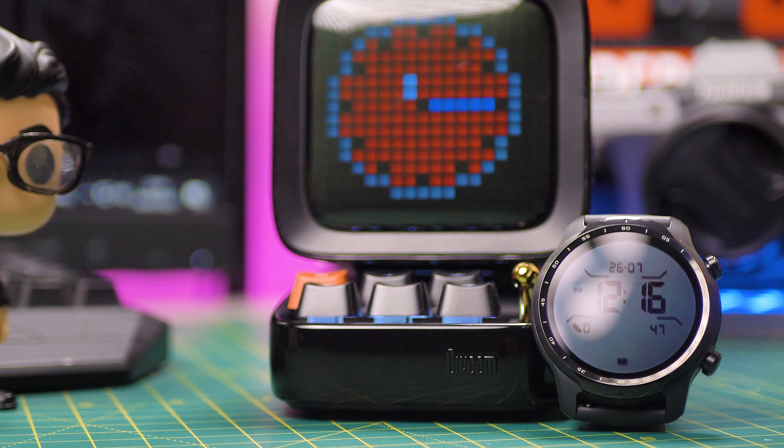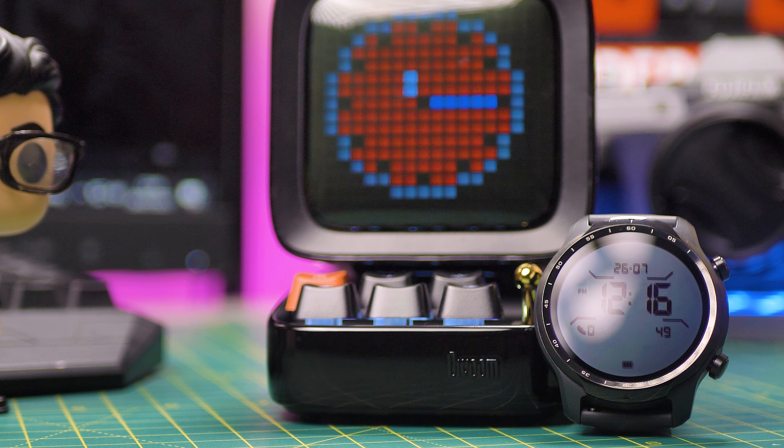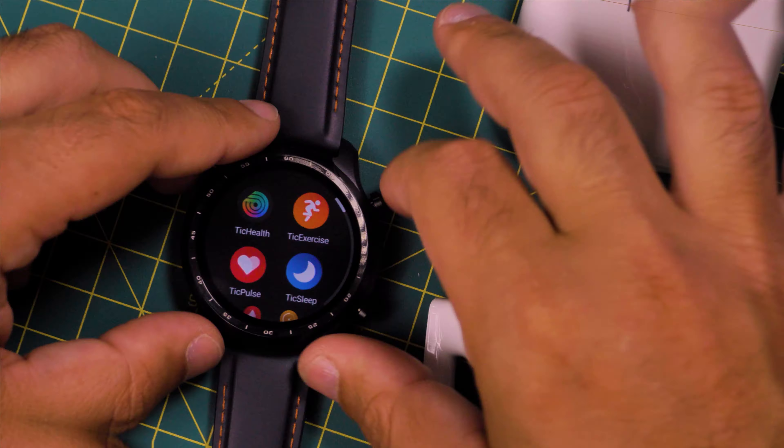Next we're going to focus on three major features. Let's start with the health tracking. In my opinion, this is the first Wear OS device where you can say it tracks health easily for the first time. It's one of the few devices that can give you continuous oxygen saturation readings. You can sleep track with this one as well. The battery will last you for 2 days, sometimes 2 and a half days, so it will last you during the night. The apps work so well that I stopped using my Huawei GT watch.